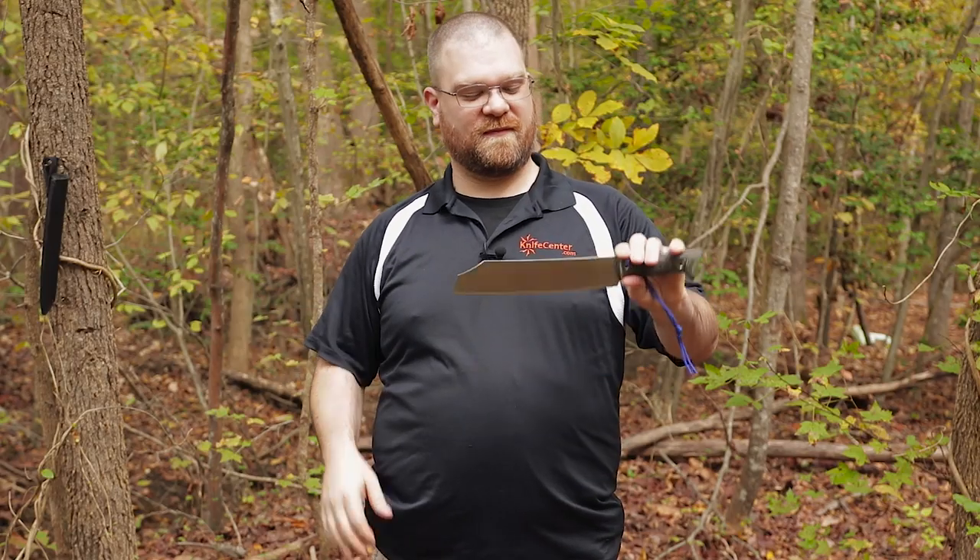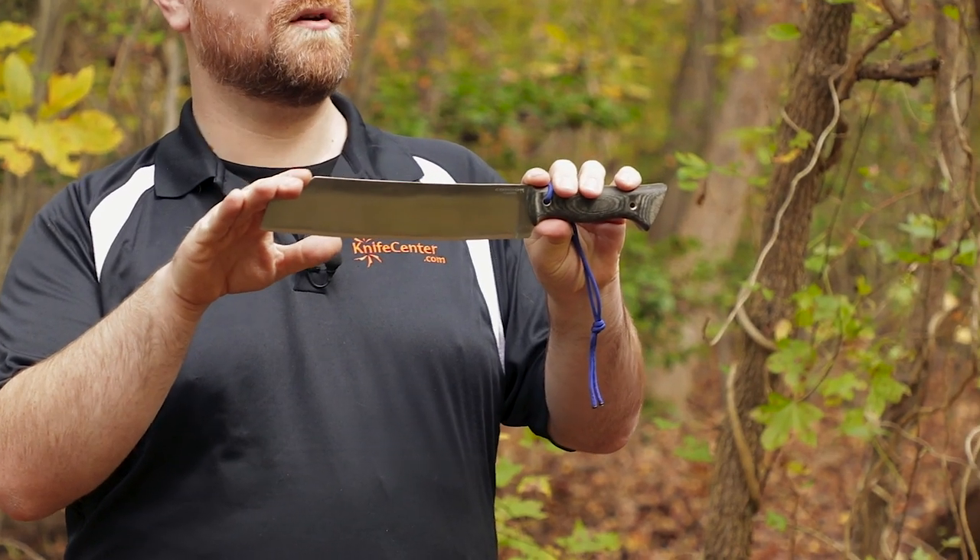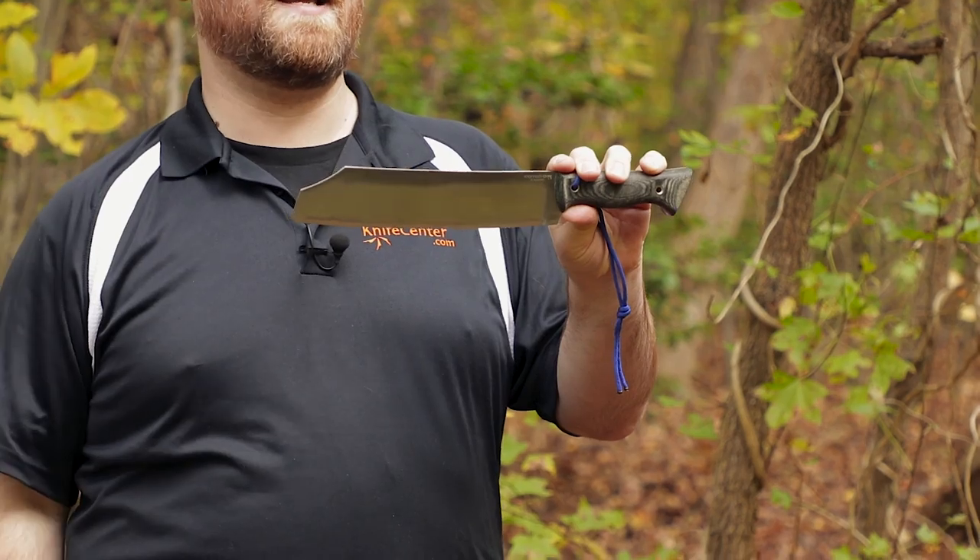Hey everyone, David C. Andersen here coming at you from the woods behind the KnifeCenter. And today we're asking ourselves the question: does a competition style cleaver make a good camp knife? Let's find out.